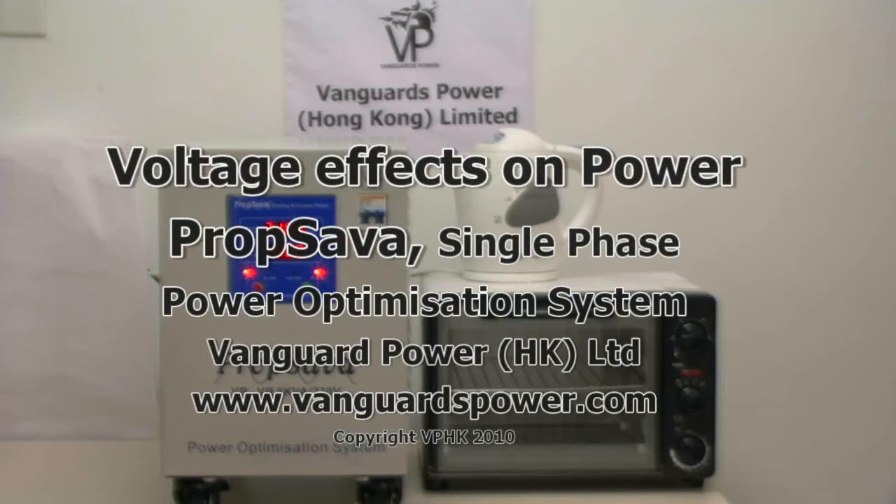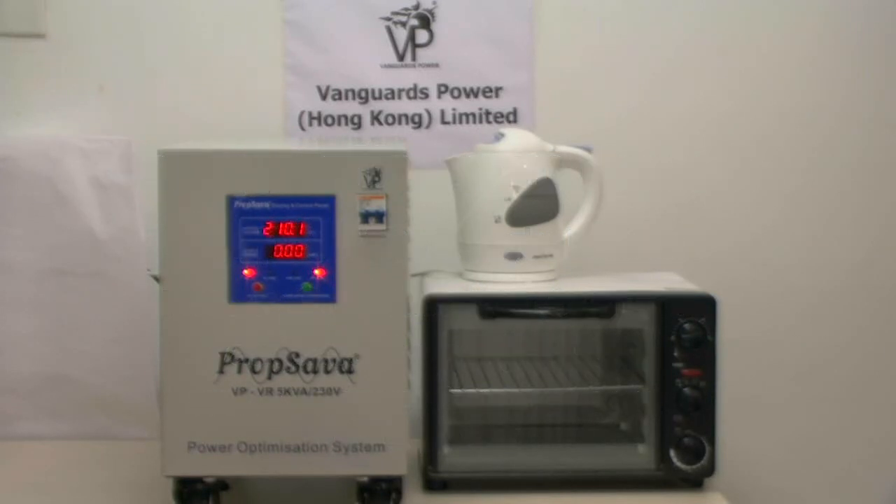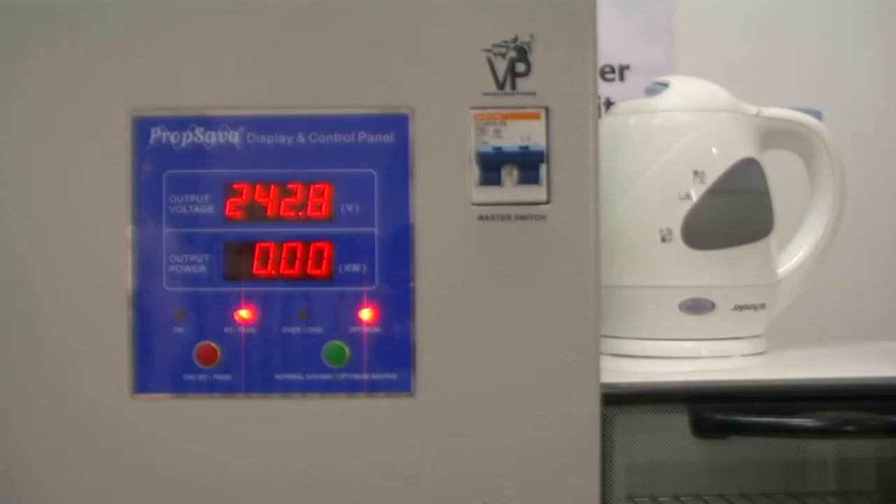This demonstration is to show the relationship between voltage and power as measured by watts. We will be using an external mains voltage supplier to enable us to vary the incoming mains to the prop saver. We will also be using two loads: an electrical kettle and a small electric toaster oven. We are now going to carry out some tests showing the equipment we have and the effects on power output when voltage is reduced or increased.